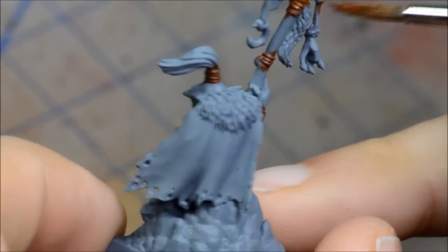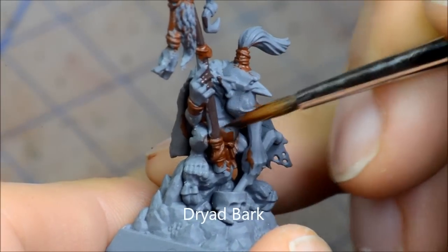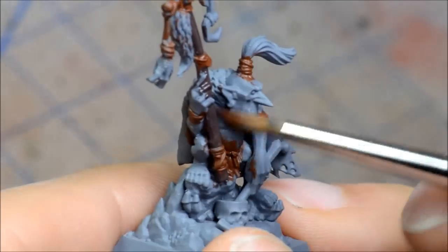Dryad Bark for the wooden pole there. You can also check out my blog — I'll have all the still images of the painting guide posted there, just check the video notes and you'll see that.